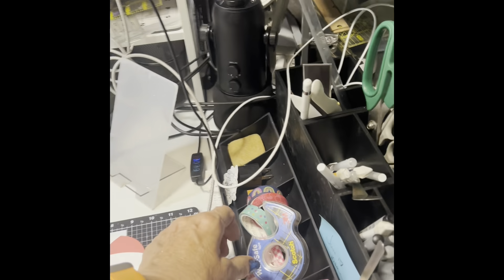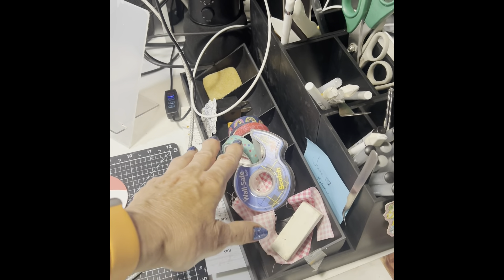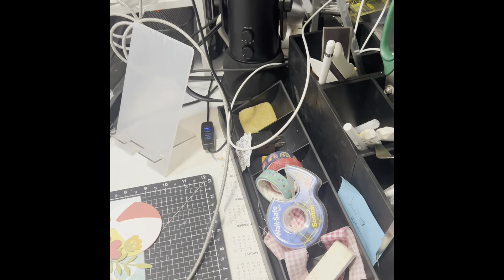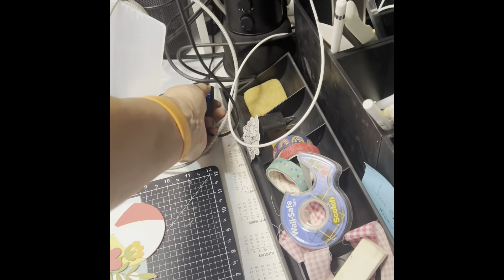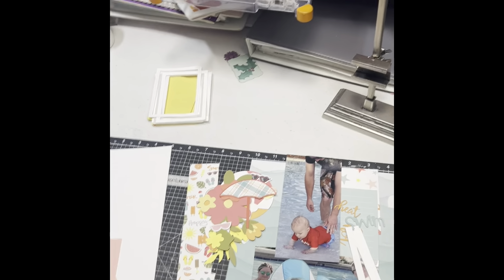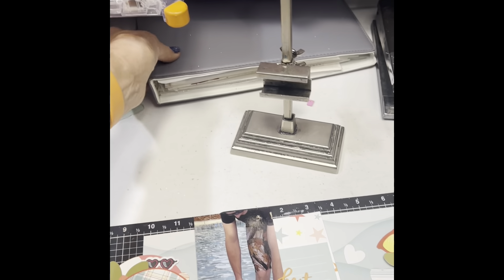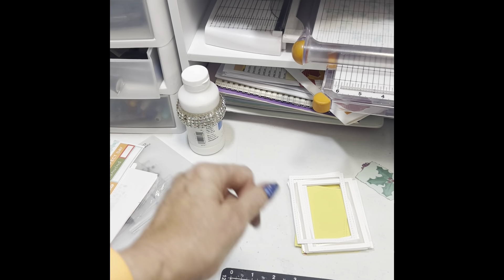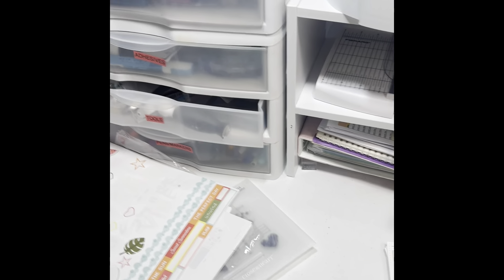This is a ribbon holder but I find it's really nice to put little things from my desk there. Underneath this rack is my paperwork — my binders, retreat and event information — so I can pull them out along with my calendar and planner if someone calls or texts me.